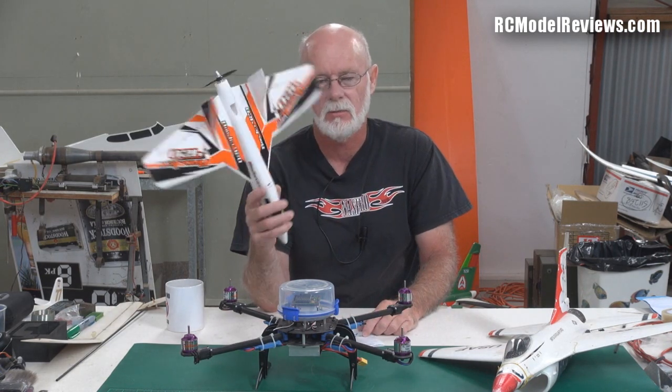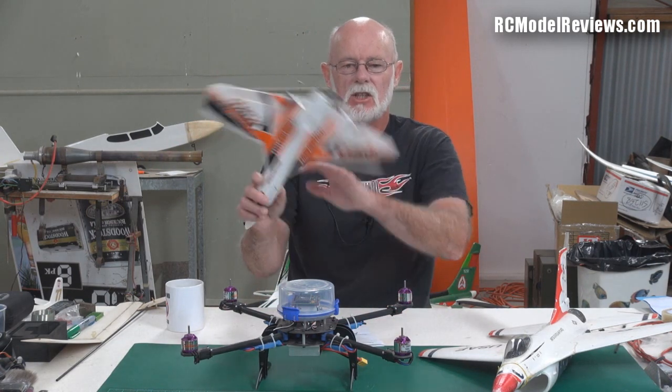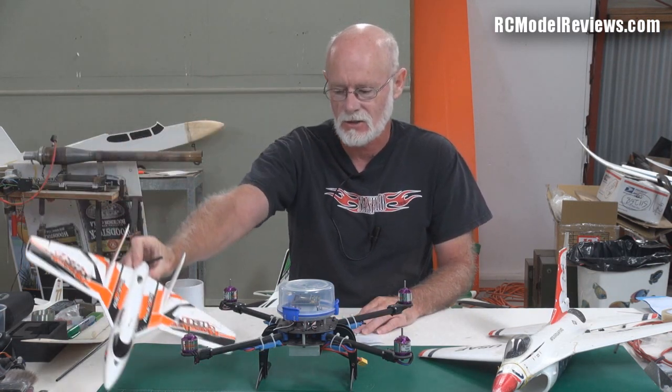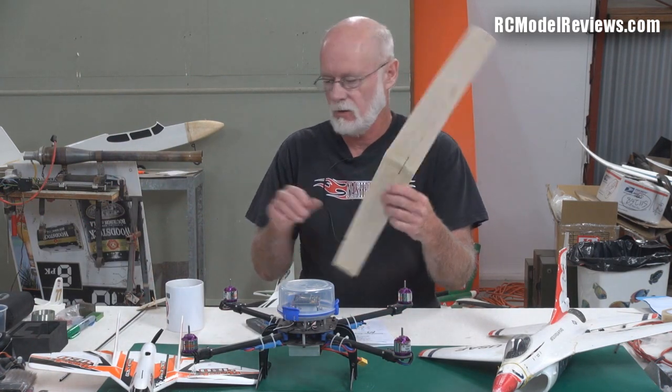These plug-and-play things come with the crappiest servos they can find to keep the price down. So be prepared to change the servos — they don't last, and you really want to change them before they fail in mid-air for obvious reasons.